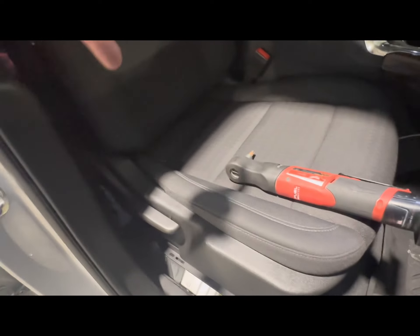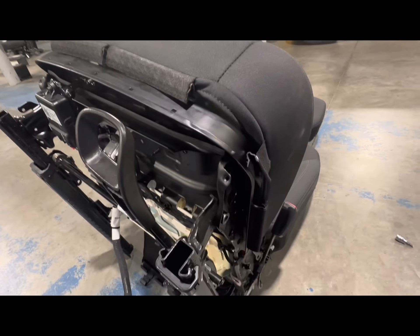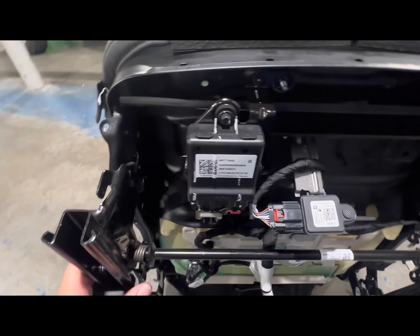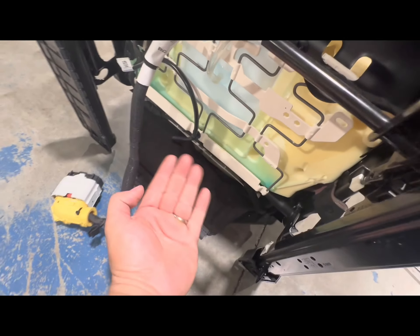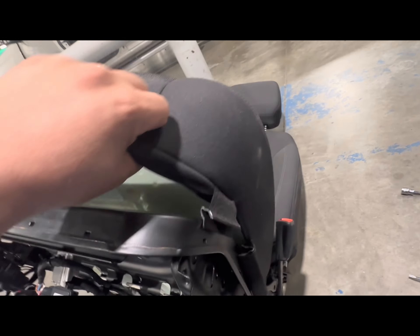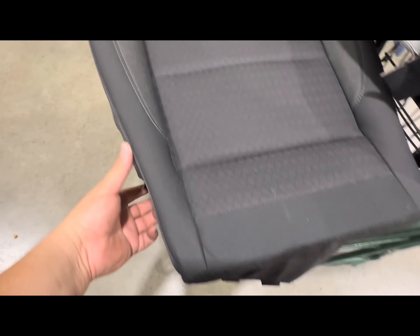Now for the front seats — you gotta take the torque bolts off; there will be four: one there, one here. Then you turn it back, pull the seat out, and you should be able to get access to do the covers. It's pretty difficult — you do gotta take these panels off, there's a bunch of screws, then take all the curtain retainer pieces off. Watch out for the heater, then push and pull the cushion out to swap it.